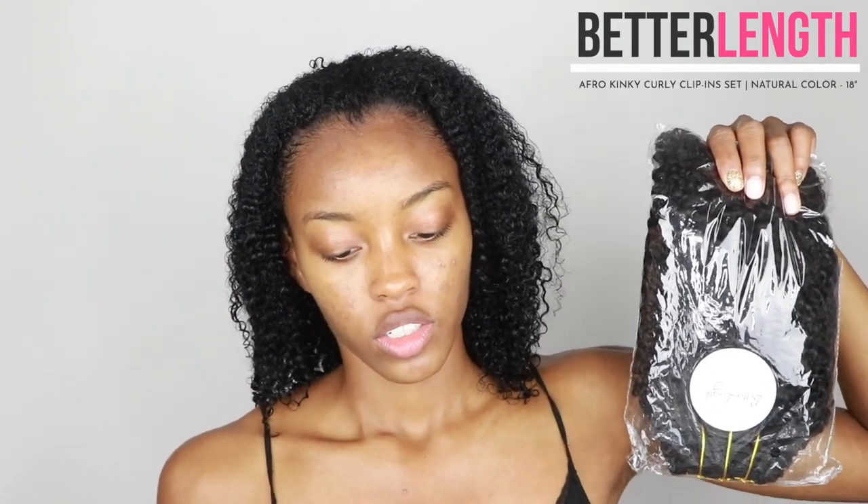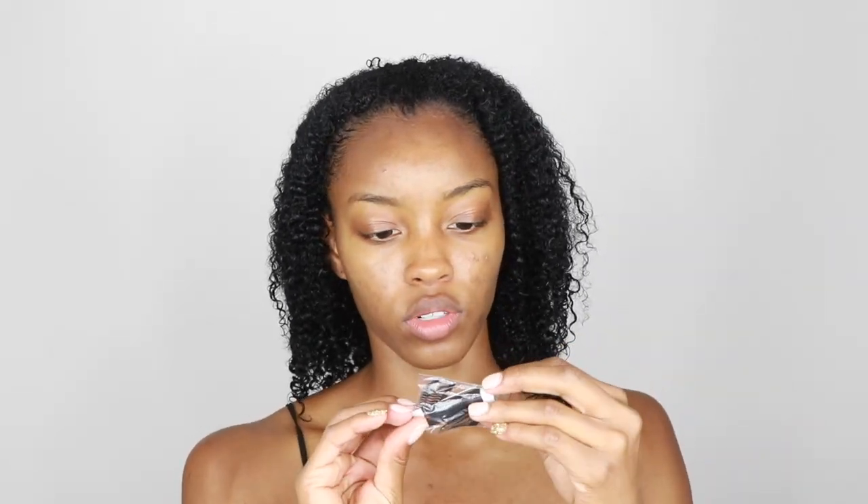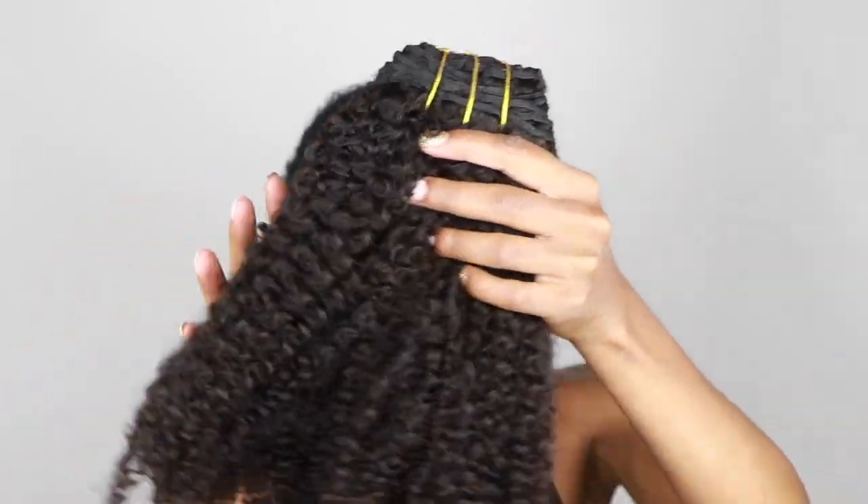The hair I received was the Afro Kinky Curly clip-in set, 18 inches in natural color, 215 grams. It's one pack and it also came with a needle and thread and two additional clips — so if your clips fall off or start coming off, you can sew them back on. It's really nice that they include that little toolkit in the package.